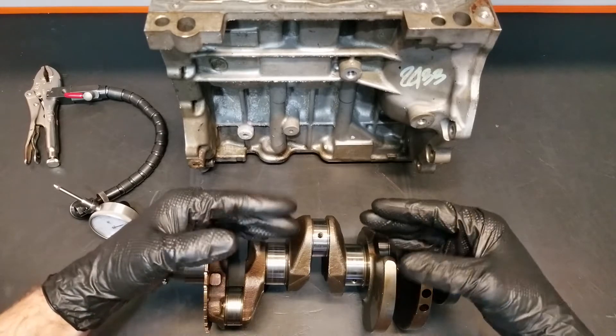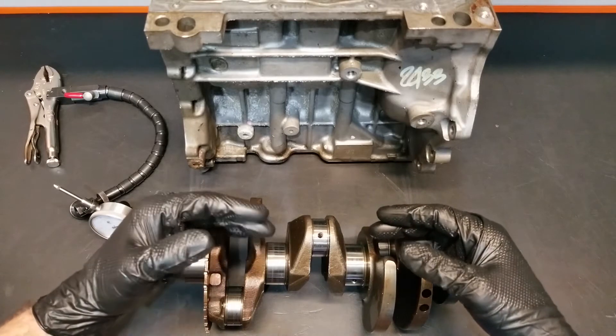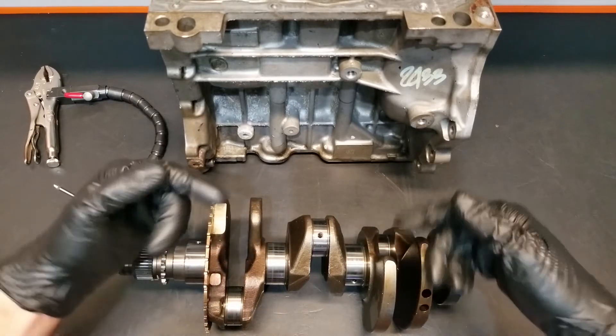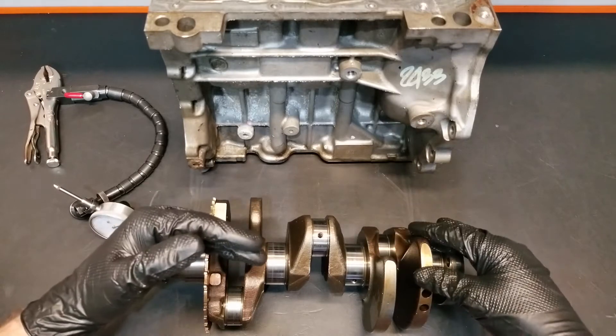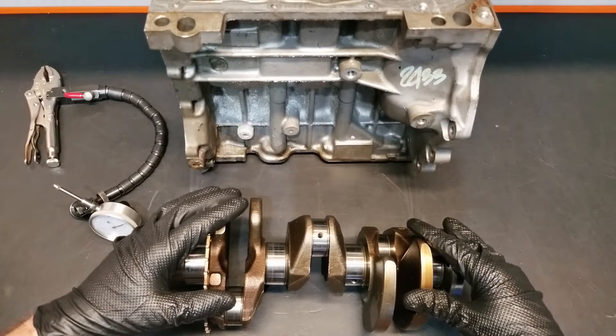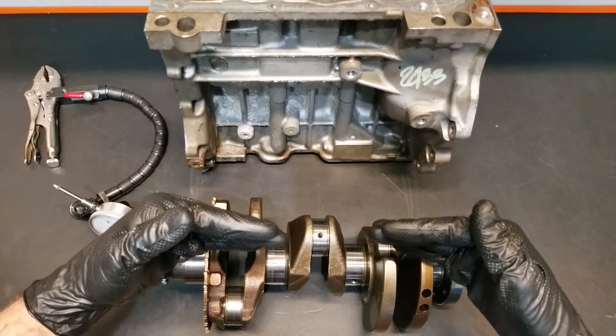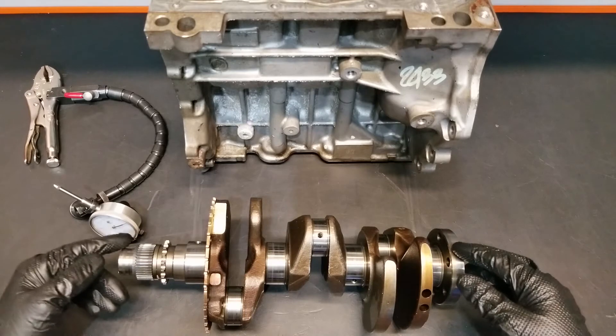We also have to realize that there are a lot of torsional or twisting motions that happen through the crankshaft as it rotates. As each individual cylinder receives a power stroke it's going to twist the crankshaft slightly, so all of this will add up and will eventually lead to the crankshaft bending or bowing slightly in the middle.